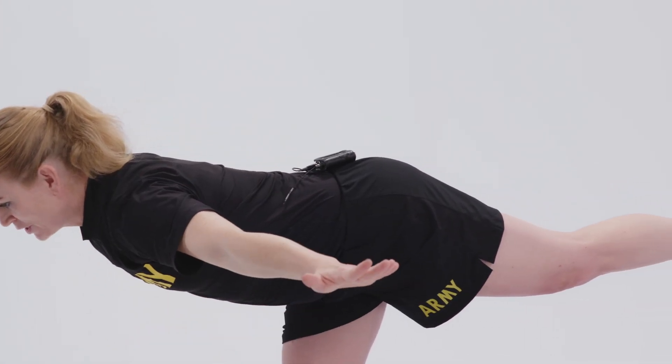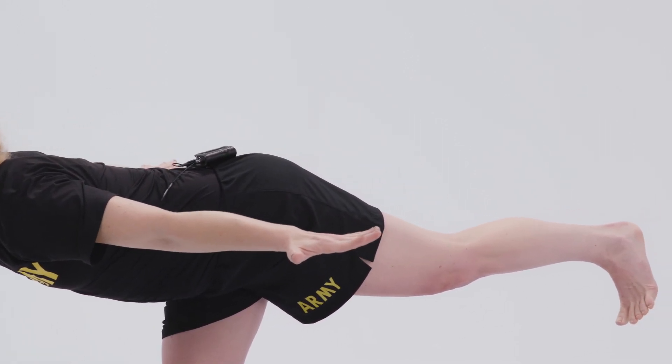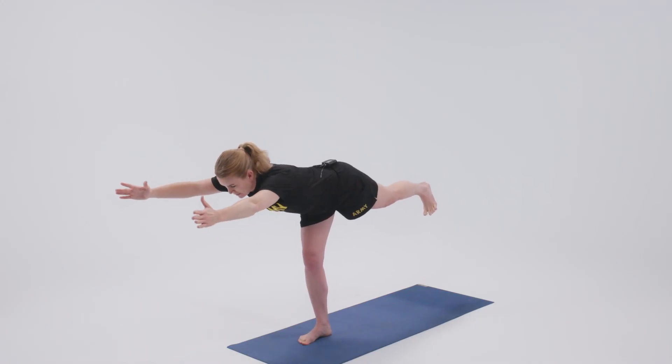To help with your balance, you can bring the arms out to the side like an airplane, or back like a jet airplane. It's a little more challenging to bring them forward with the palms facing each other.